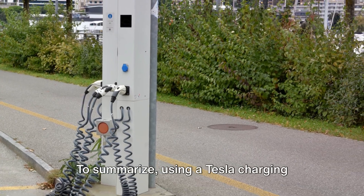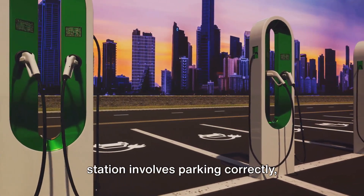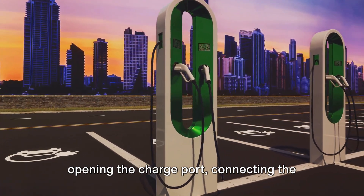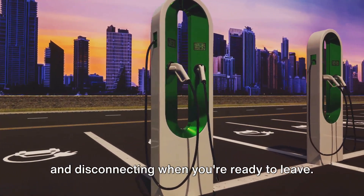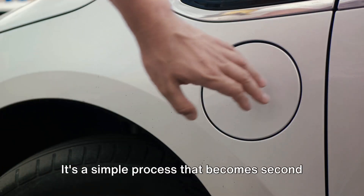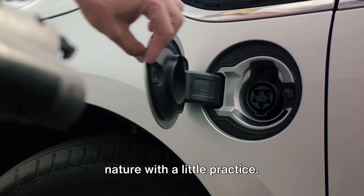To summarize, using a Tesla charging station involves parking correctly, opening the charge port, connecting the charger, monitoring the charging process, and disconnecting when you're ready to leave. It's a simple process that becomes second nature with a little practice.